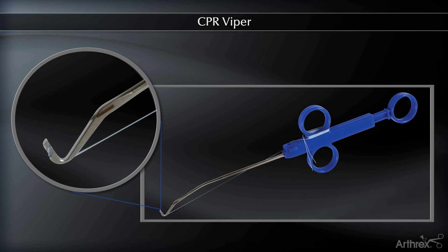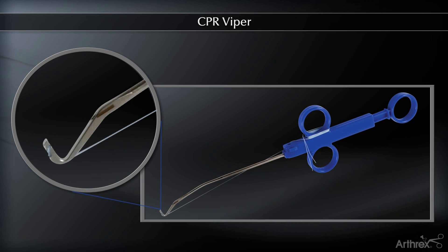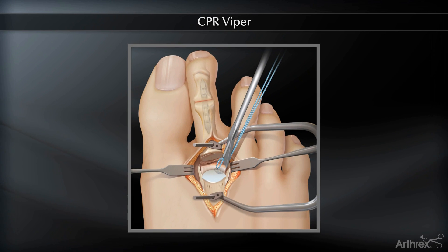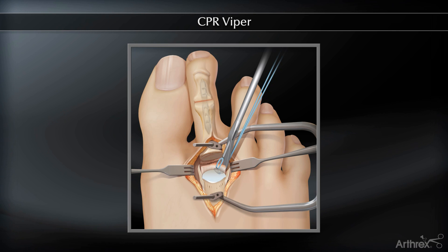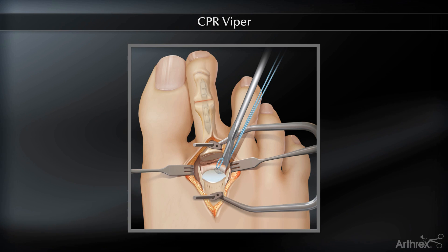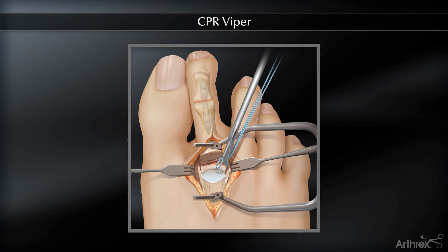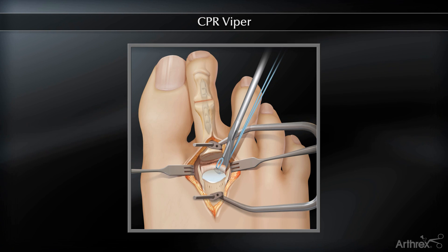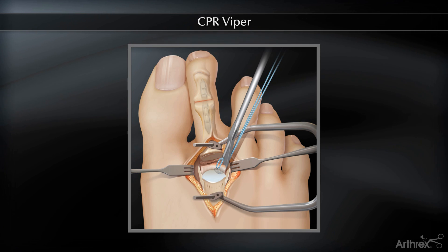For example, where a prior osteotomy has been performed and you're doing revision surgery, or in a metatarsal that's really not overly long, or in the third or fourth metatarsal, which often do not need to be osteotomized. We have developed a technique called the CPR-VIPER technique, which treats plantar plate pathology, and one can expose the joint with or without the need for a shortening osteotomy.